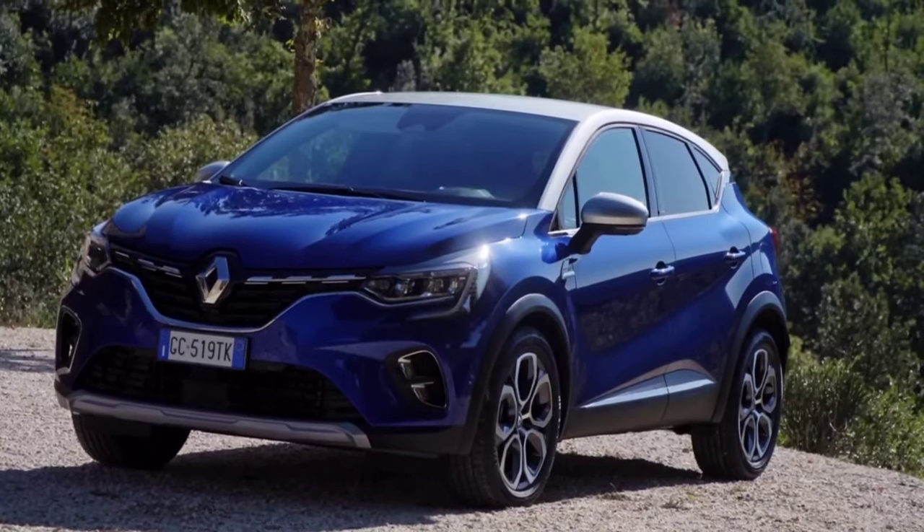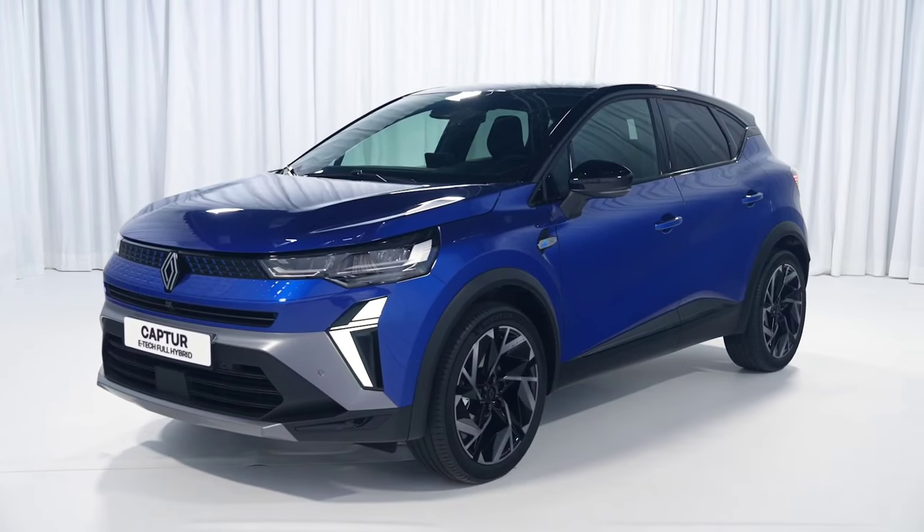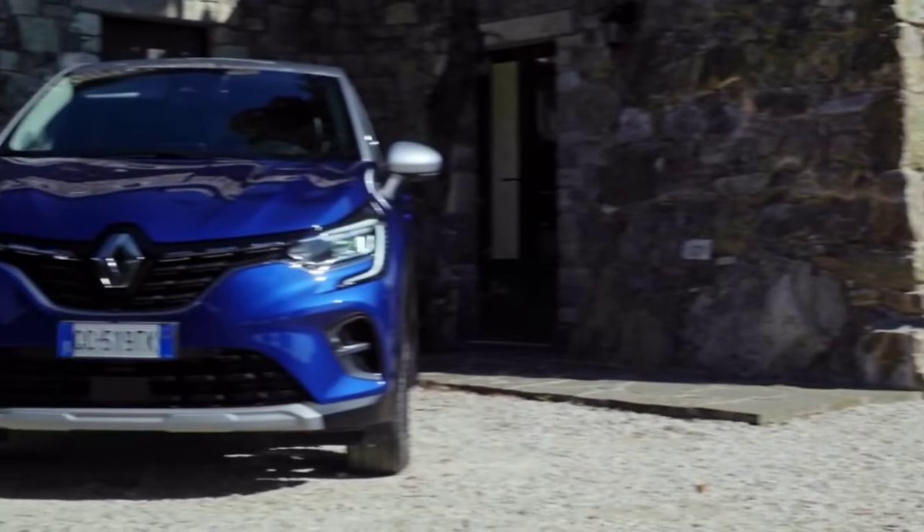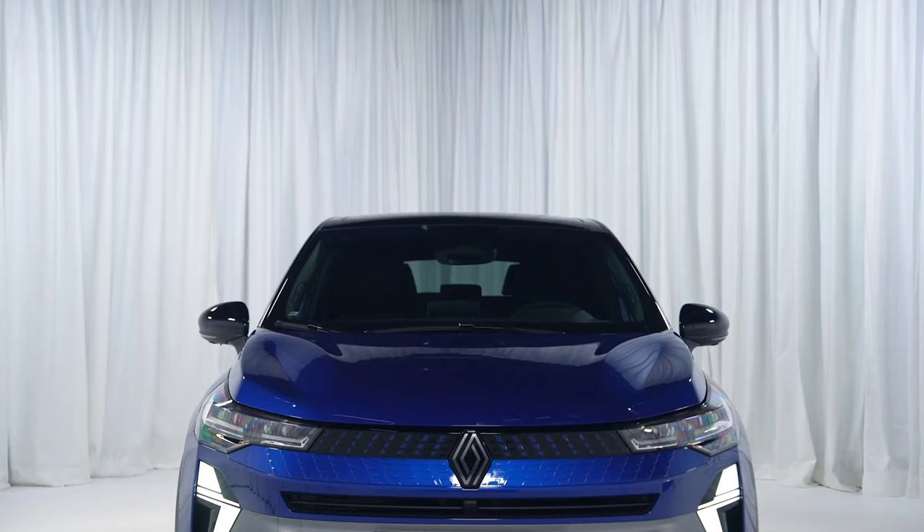This is the old and new Renault Capture Facelift comparison review, covering design, interior, practicality, spec, price and test drive demo. Let's start with design.